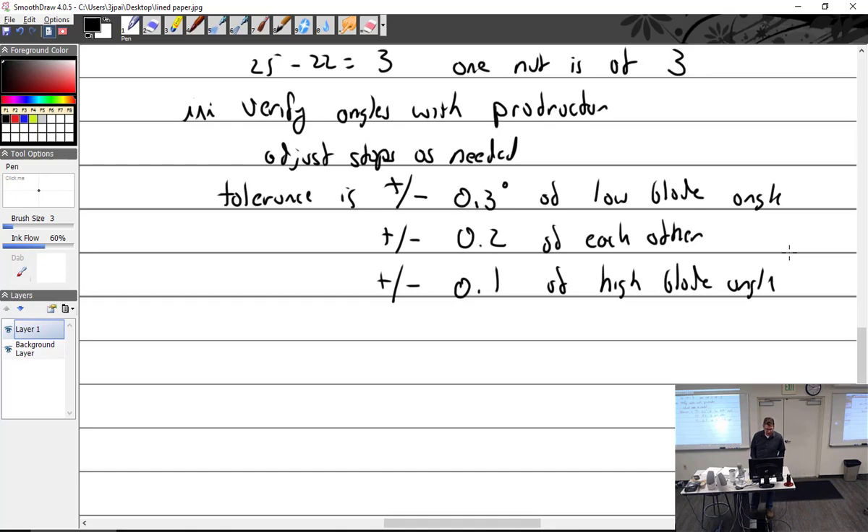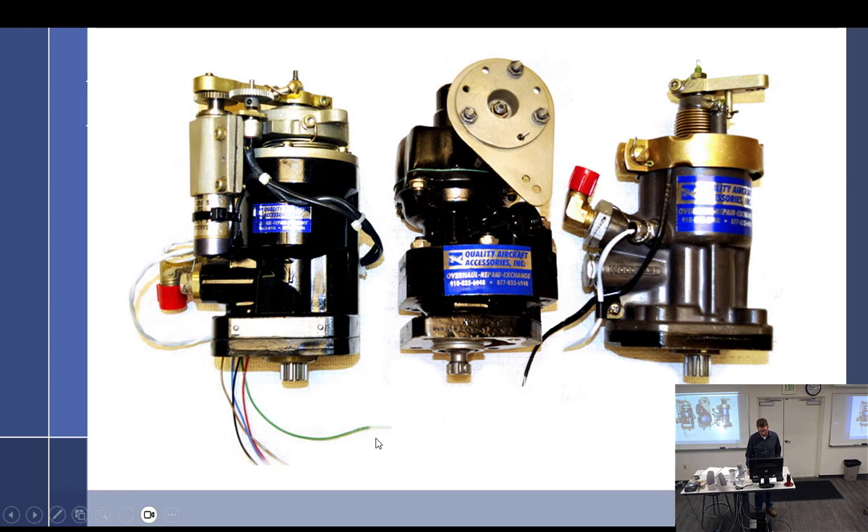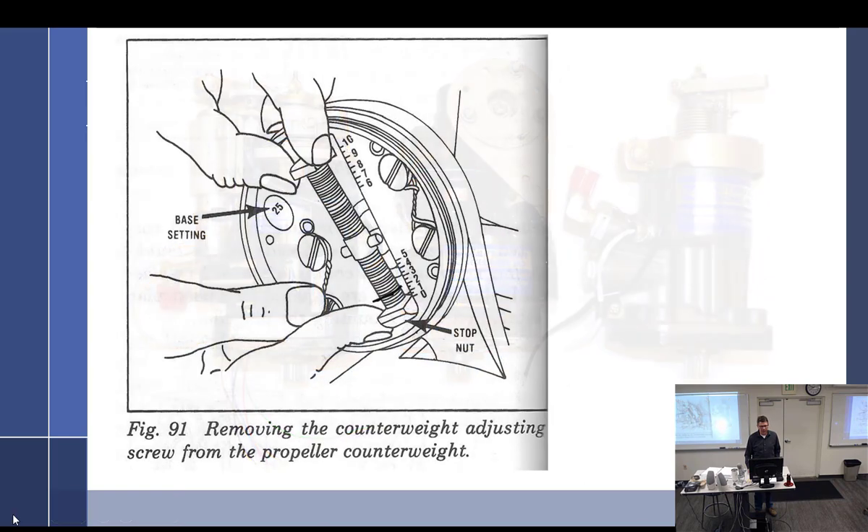Inspection — what would you look for? Grease leaking out of things. That will be the number one thing on constant speed or changeable props — it's leaks. Leaks will show up before cracks, and often a leak is an indication of a crack — and that's a really bad thing.